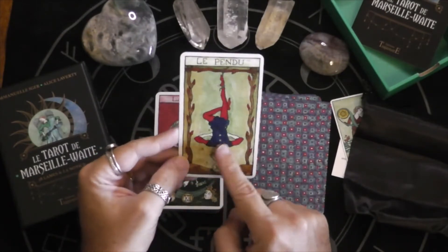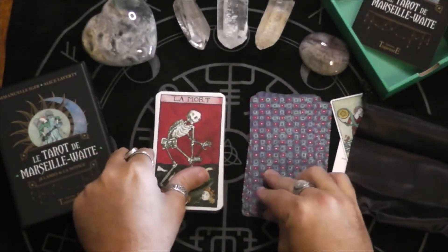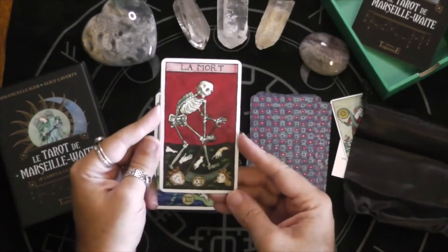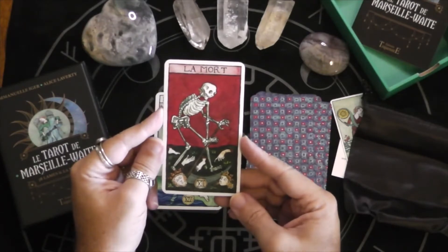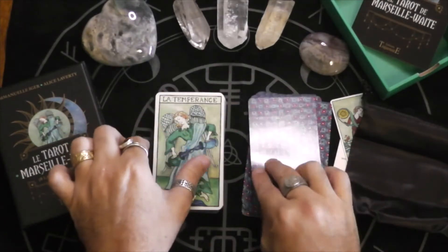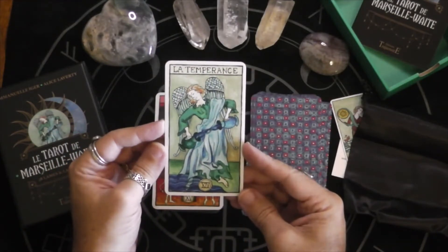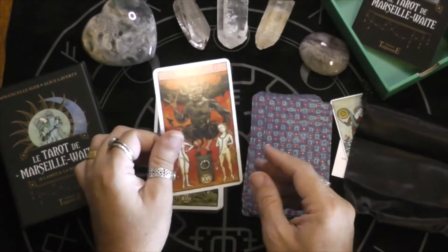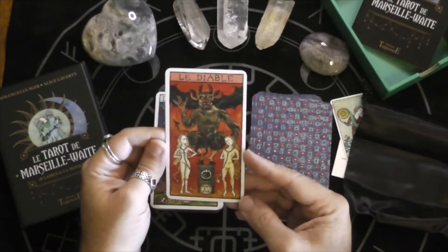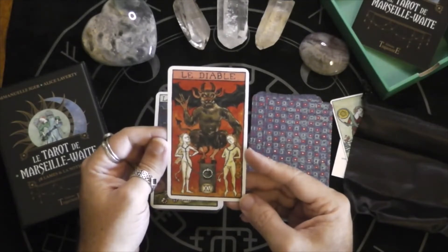The Hanged Man has coins falling out of his pockets — that's a Marseille touch for sure. That's much more of a Marseille Death. Temperance. Oh, that's interesting — that's actually very much a Waite-style Devil, isn't it?